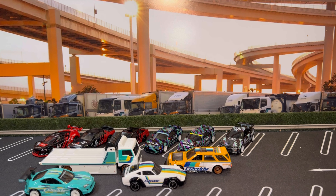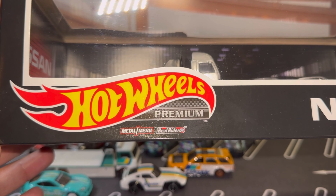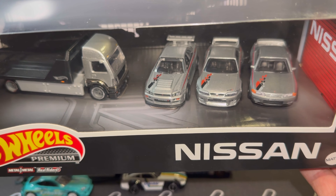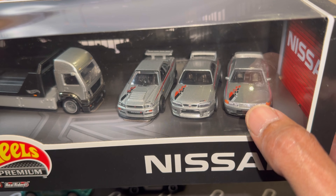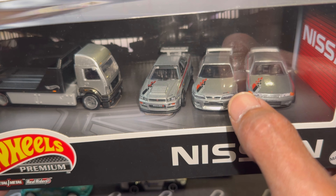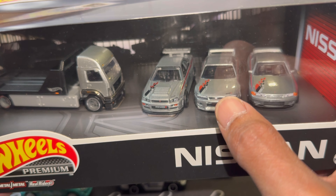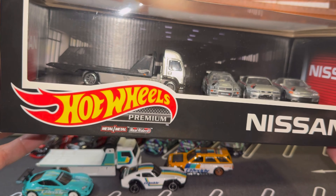We'll move on to the Datsun 240Z. The 240Z casting has been done a few times in premium as well. The most popular one I can think of is the Cars and Donuts — that was yellow. This was also released in yellow in the Target exclusive two packs — it was the yellow 240Z and the yellow 400Z. I'm pretty sure this casting has been done a couple other times in premium too. But on this one, you do get a tampo or some painted up headlights there — that's super sick. Usually on the other premiums I have, I think the headlight is just white with no tampo.